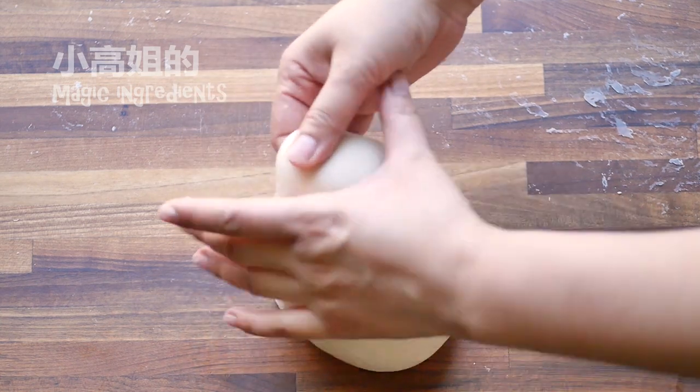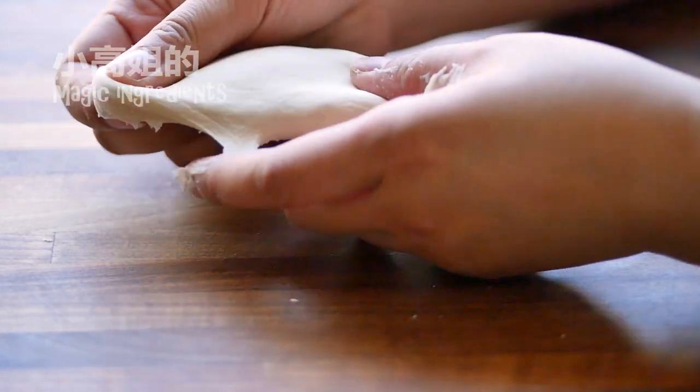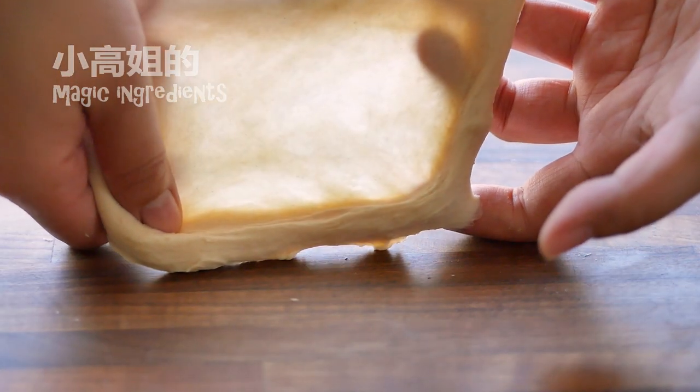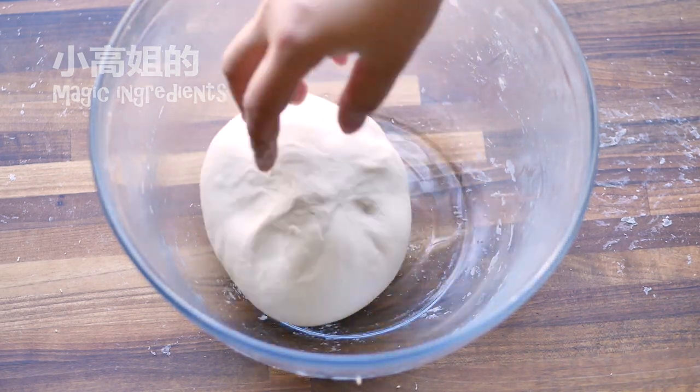When do you know it is ready? Let's have a test. This is a classic windowpane test. Take some dough, gently stretch and pull it from outside. It can form a paper-thin, translucent membrane, and the light can come through. Now the dough is ready.